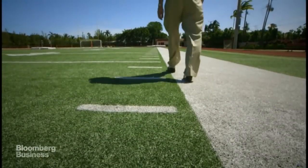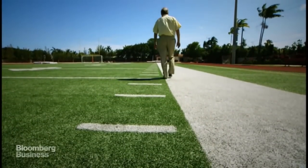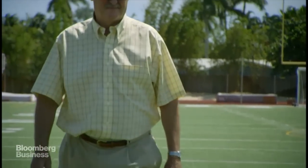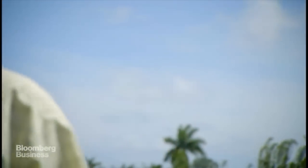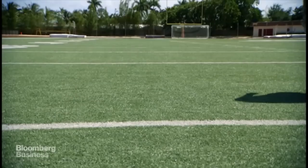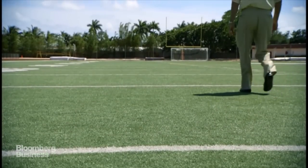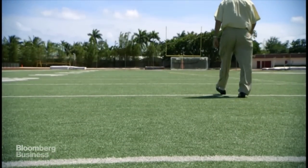When you first walk on a FieldTurf field, you can feel the cushioning. It's subtle. When you play on it, you know that you're playing on a field that is much safer than anything they've played on before, including natural grass. We really never dreamed that it would be this big, and I'm thrilled that a guy from Montreal could develop something like this that had an impact.